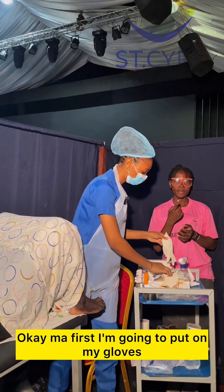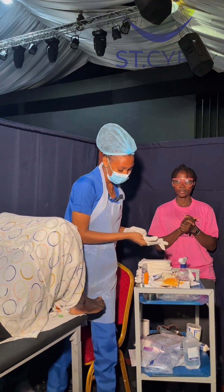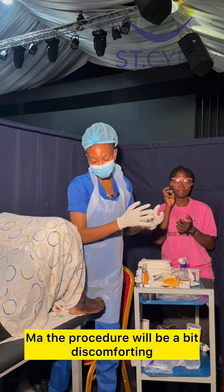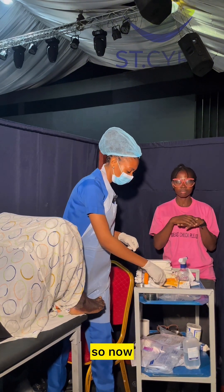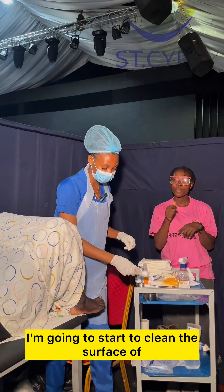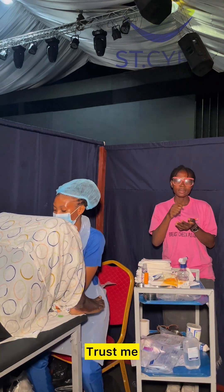First, I'm going to don my gloves. Now, the procedure will be a bit discomforting, but trust me, it's not painful. So now I'm going to start to clean the surface of the vagina.